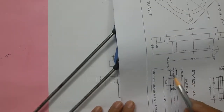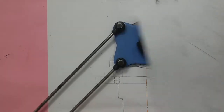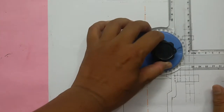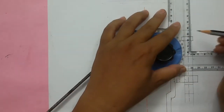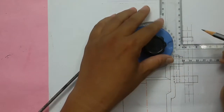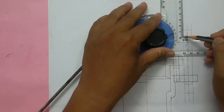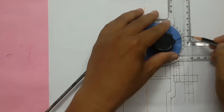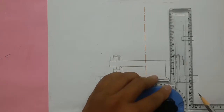This portion is a threaded portion whose pitch length is given as 2.5mm. Approximately 1.2mm has to be reduced in length, so the minor diameter will be 22 minus 2.5, giving us 19.5mm. Approximately you can take 10mm, so mark 5mm from here with a gap of 1mm.